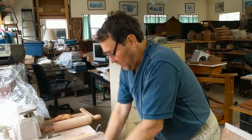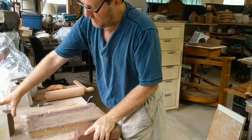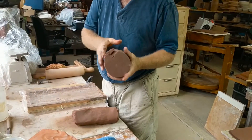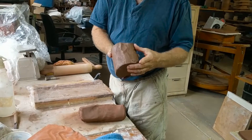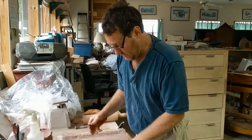Right now I'm just wedging up some reprocessed red clay. There's a little bit of stoneware getting drawn into it from the barrel of the pug mill, but it's easily disregarded.